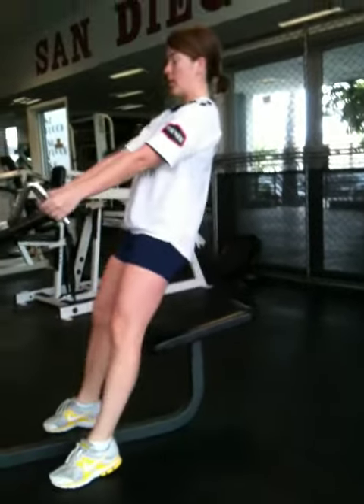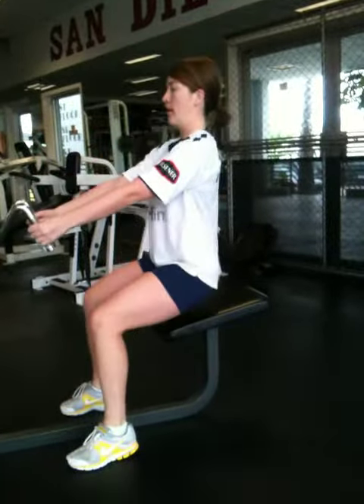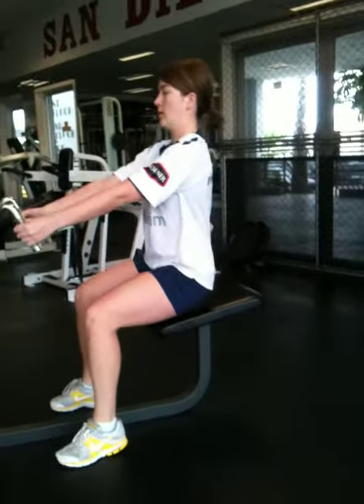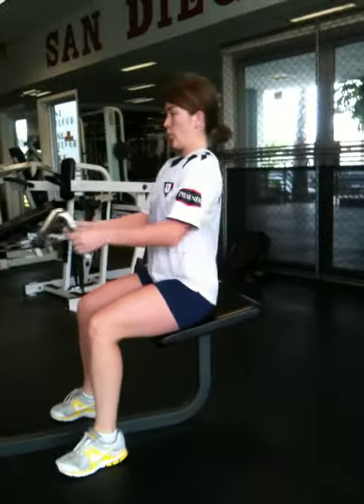Sixteen. Four more. Come on. Squeeze them out. You got this. Seventeen. Three more. Eighteen. Two more.